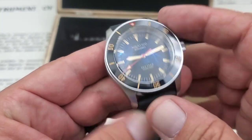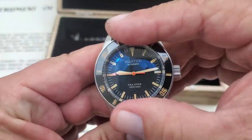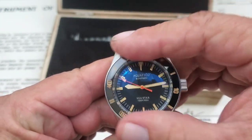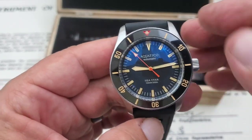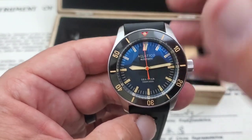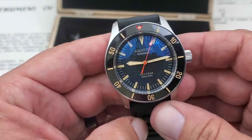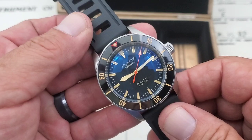There's a ceramic bezel insert on this watch — very nice and crispy. Not hard to turn, but definitely a stiff bezel. This isn't going to slip or move around on you, and it locks in very nicely. Love the ceramic bezel insert. I'm not sure if it glows — we'll light it up at the end of the video. But I love that red around the pip at the 12 o'clock position. It gives it the look of an old Submariner or maybe the older Tudors. It looks really cool.